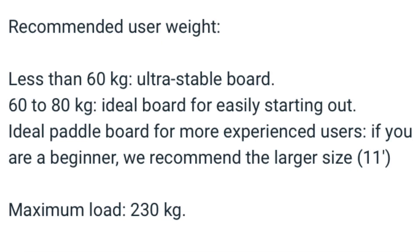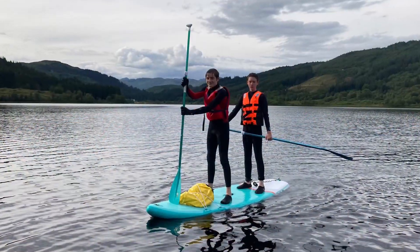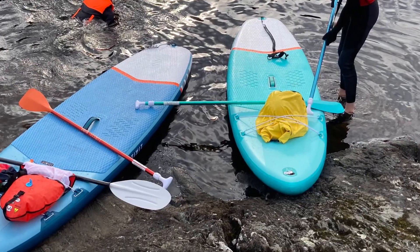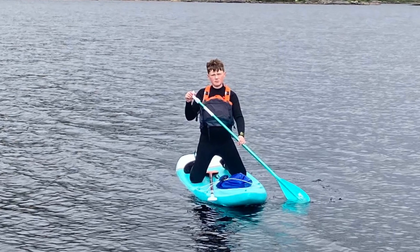According to the website, this one is ideal for 60–80 kg paddlers and the maximum load is 230 kilos, which would suggest the 11 foot board can carry slightly more than that. Again we tested it with a couple of kids on it and with me on it, and it's a bit more manoeuvrable than the bigger board — corners a bit better — but I didn't find it quite as stable, but I'm way over the suggested weight for it.